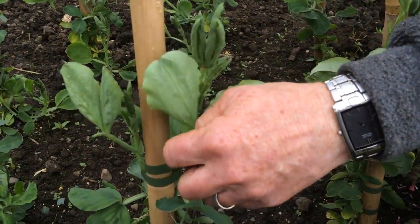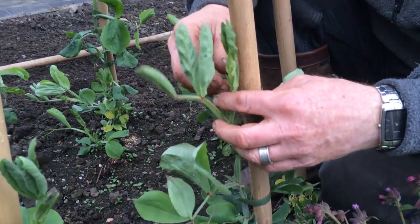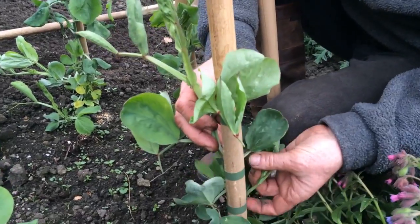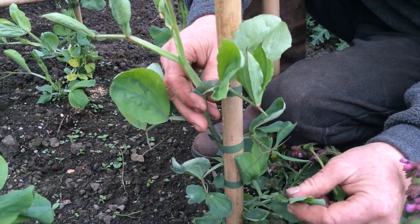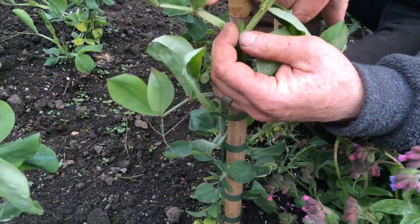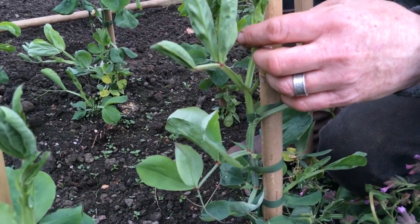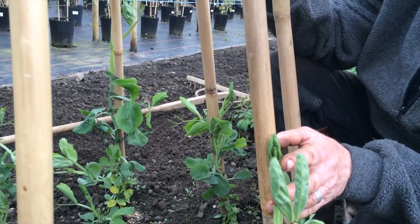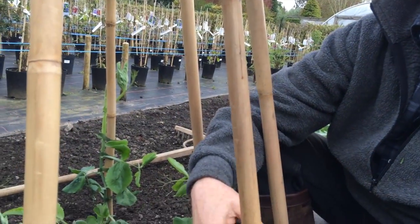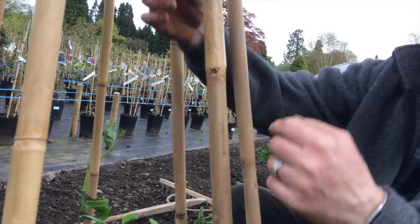So then the other thing you would take out is side shoots. Can you see this axle here? We would nip out these side shoots that come from the leaf axles, where the leaf joins the main stem, and then tie them in and go up and up and up the cane until we reach the top. When you reach the top, you'd unpick it all and drag it back down and start again right up.